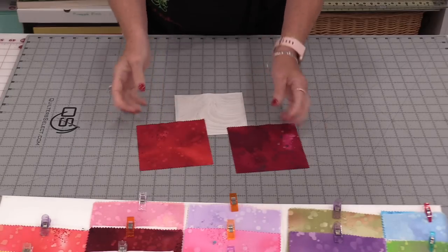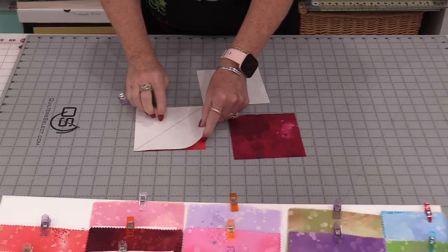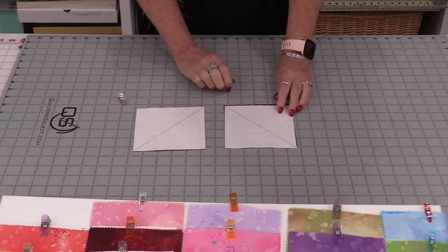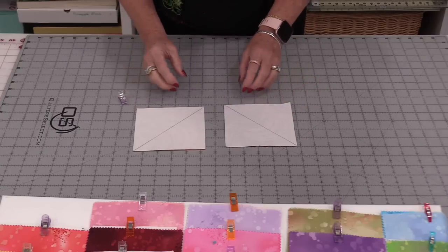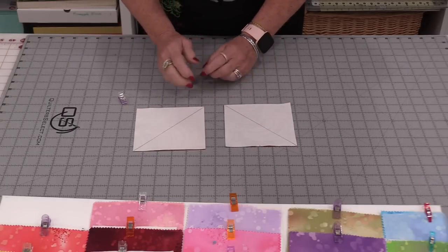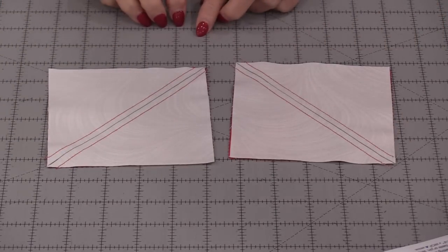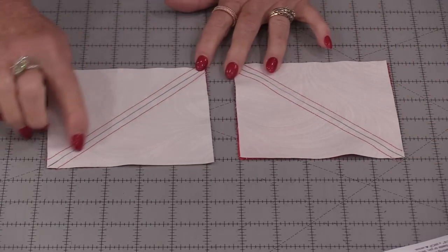I've chosen two reds and my background fabric. The squares are all 5 inches, so I'm going to match right sides together. I do have a line down the center on the back of the white one. Now I'm going to stitch a scant quarter inch on each side of that line. You can sew a regular quarter inch, and even a generous one is fine because once these are all stitched we're going to trim them down. So whatever your trimming size is will be fine — it will just change the size of the quilt a little bit. So let's stitch down both sides. Once those two rows of stitching are done we're going to cut them apart.